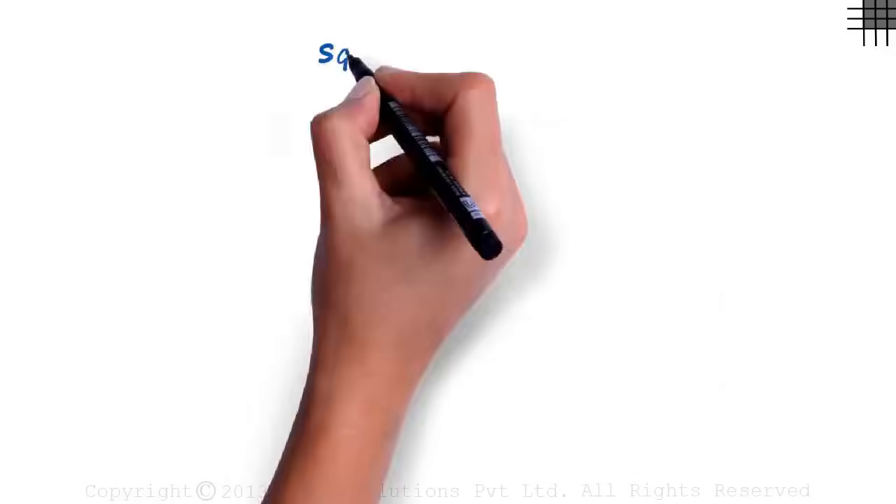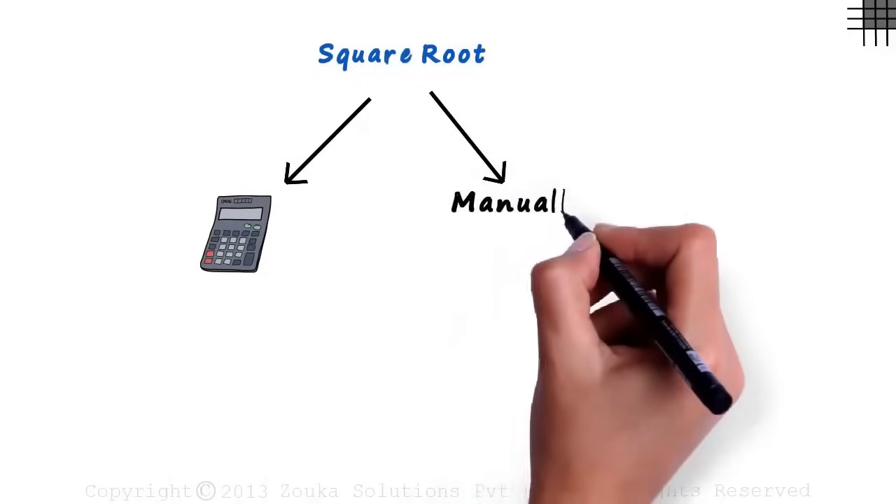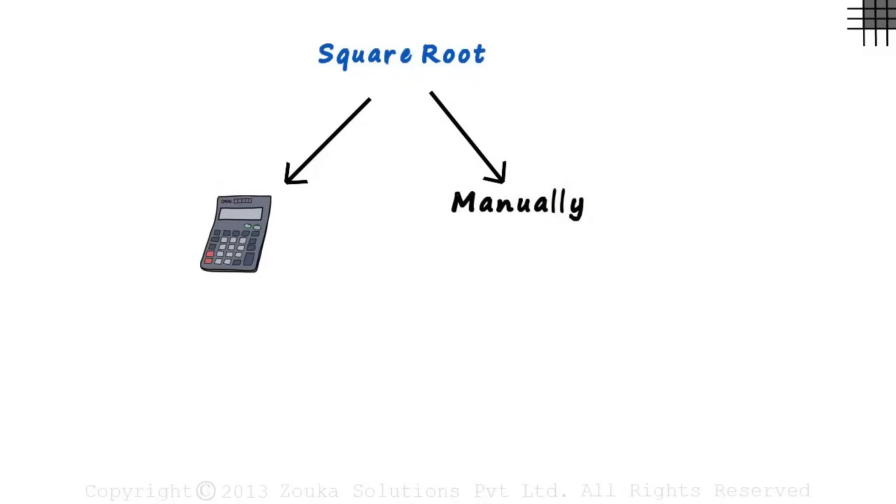There are two ways to solve for the square root of a number. We can either use a calculator — of course, everybody would love to use this option — and the other way is to solve it manually. Manually too, we can solve it in two different ways.